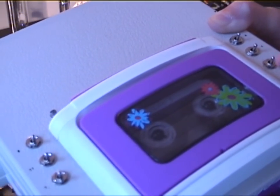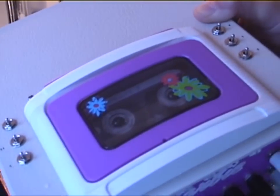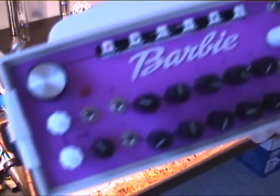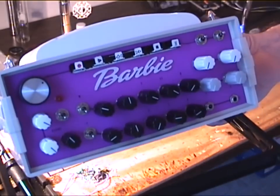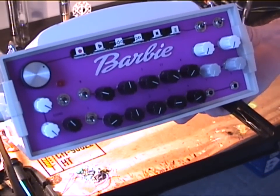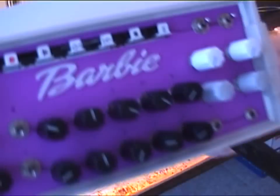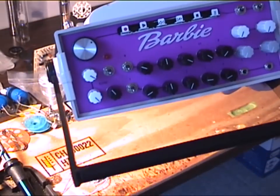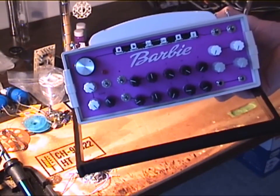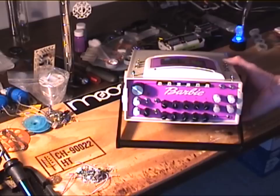Over here — tape deck mechanism and the controls for that. I retained a 3D printed Barbie logo for the front. I hand airbrushed the panels. And there is minute lettering on there — I've got it on a fixed focus on the camera.